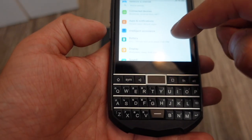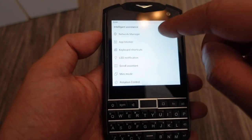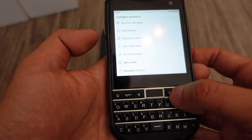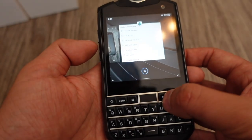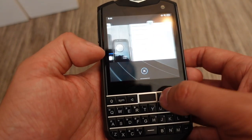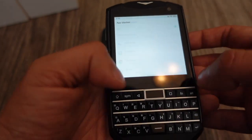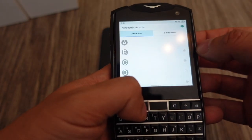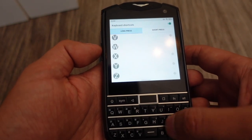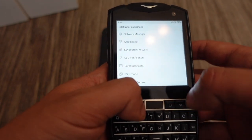There's an intelligent assistant with all these different settings to help you use your Titan Pocket: a network manager, app blocker, and keyboard shortcuts. You can long press any of these keys — something BlackBerry also had — to launch an app or something like that. There's also a scroll assistant, which is how I enabled the ability to scroll via the keyboard.